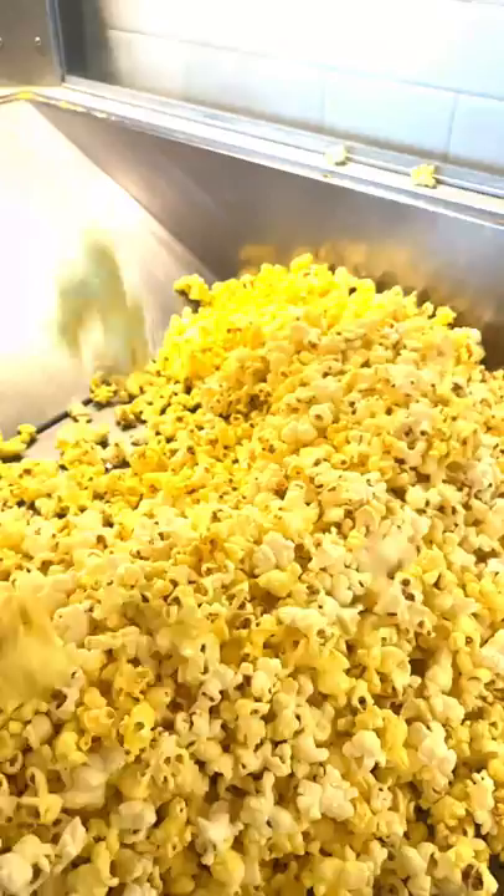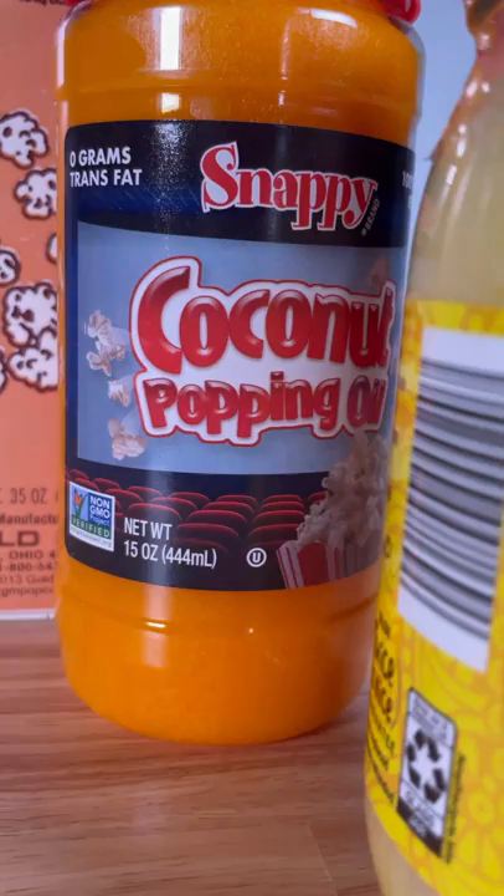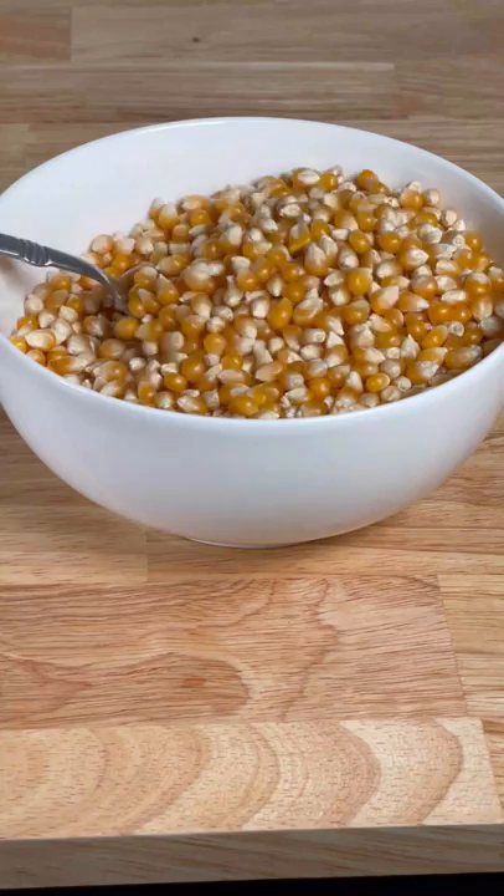If you crave movie theater popcorn like I do, using the same ingredients that movie theaters use, you need just these three: clarified butter, coconut popping oil, and the secret ingredient — a yellow seasoning salt called Flavacol.